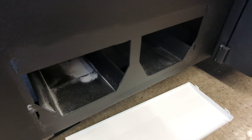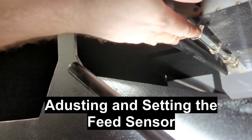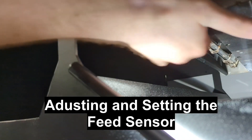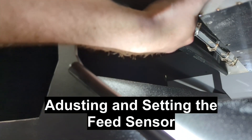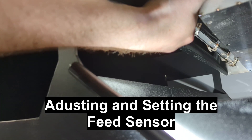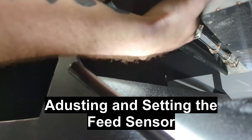Now, an easy way to set the feed sensor: lift the sensor up and once up to the top, let it down by just a slight hair of your hand. Then hit the set parameter up button on your menu. This is easier with two people.